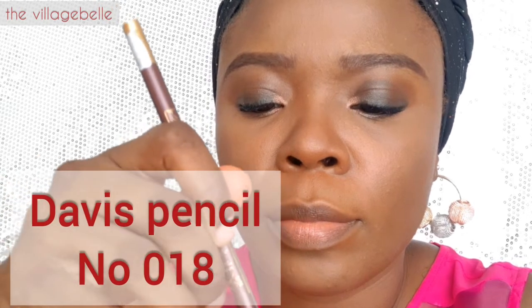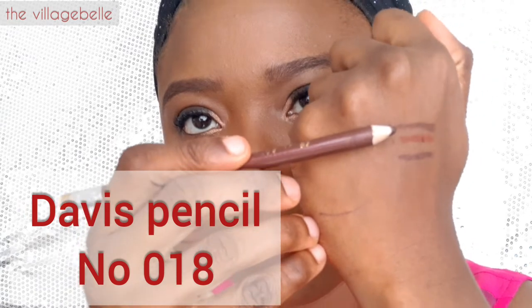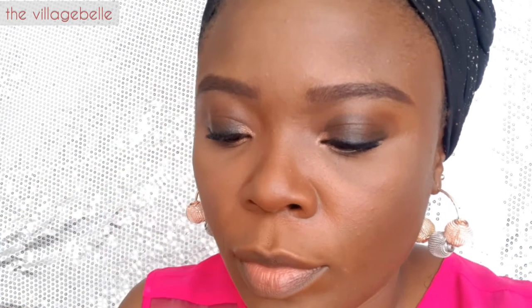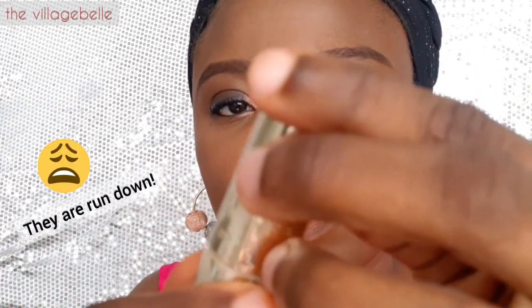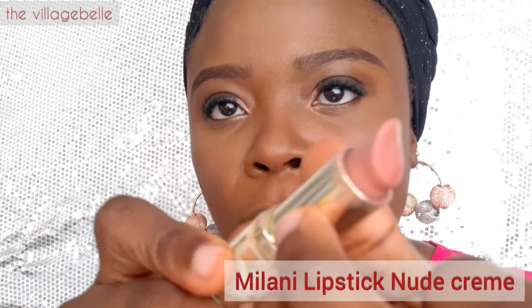The third one is the Davis pencil. I decided to include this because I wanted something that was affordable and that people would have easy access to, so there is no excuse for you not to rock the nude lip. These are my favorite lipsticks — sorry for all the scratches, it shows how much I love them.